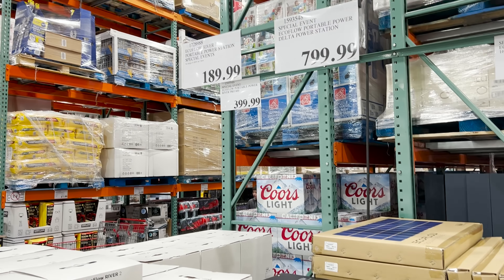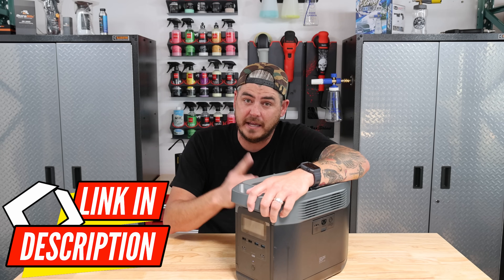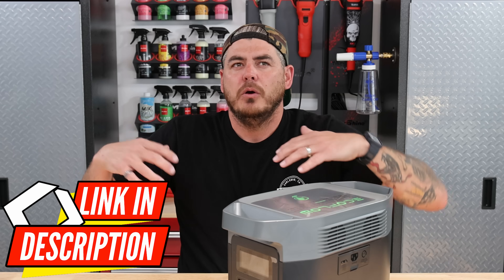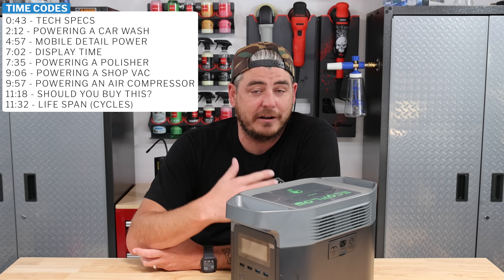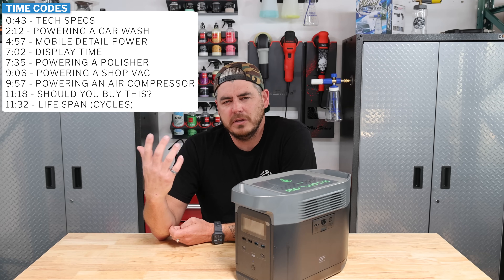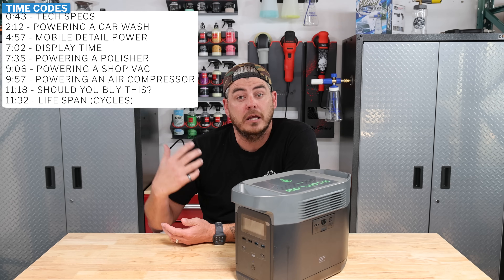This is the 1300 model, and it's on sale at Costco for $799 — that's actually a hundred dollars cheaper than EcoFlow has it on their website. So it's a fantastic value, but I wanted to see just what it could power, specifically in a professional setting like a car detailing business where I'm actually powering tools.